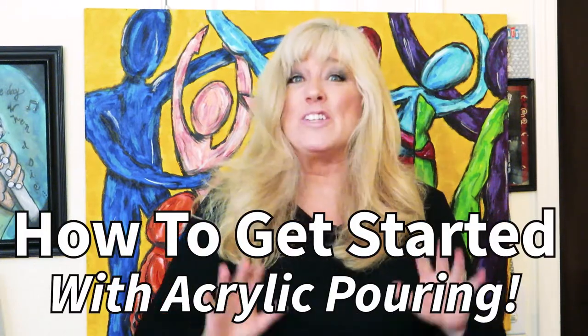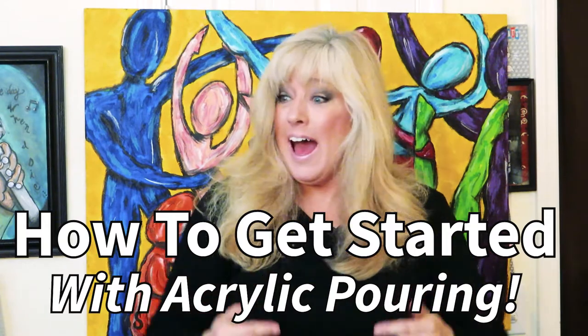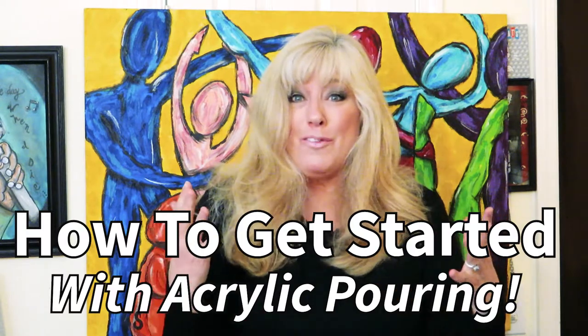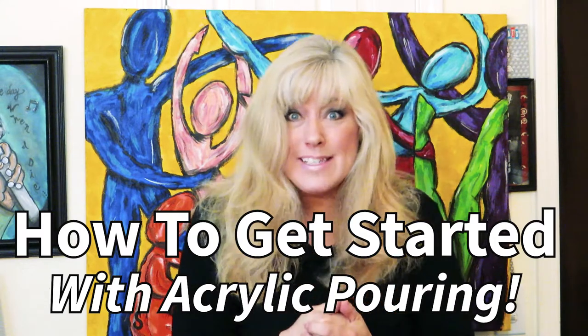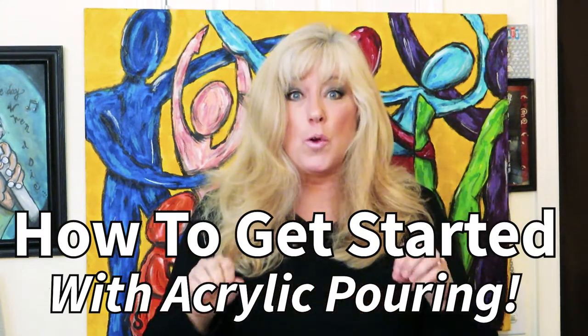Hi everyone. Acrylic pouring is all the rage right now, and when I started pouring I was looking at all these YouTube videos and getting so confused about all the different products. In this series we're going to look first at all the items you're going to need and compare the ones they say to use. Then we're going to look at all the different types of pourers. I hope you'll come along.